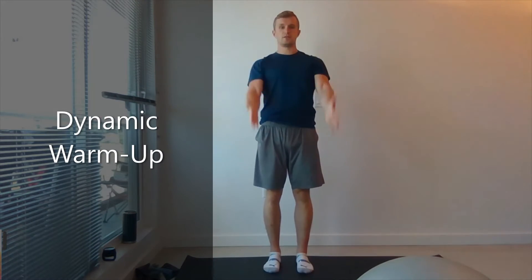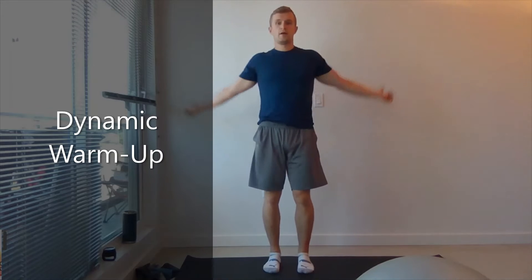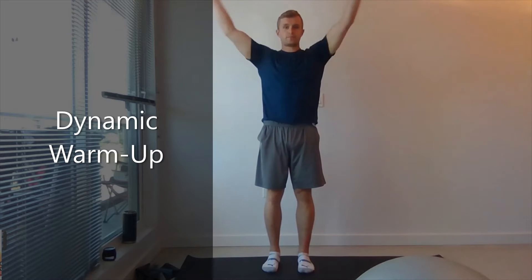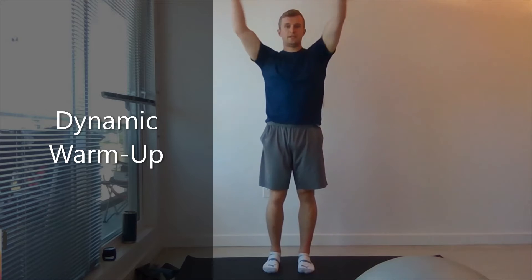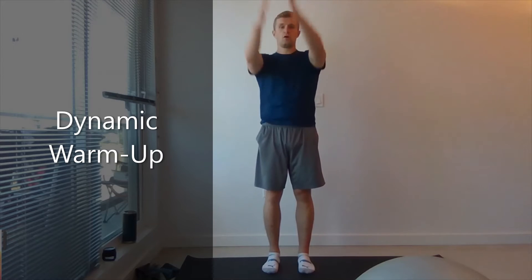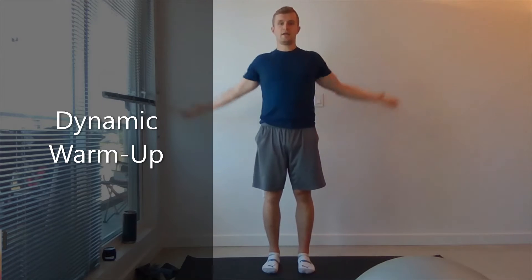First things first, we're going to start with arm circles, bringing them forward. We're going to complete 20. You should start to feel a little bit of a burn with this one. 5, 4, 3, 2, and 1.